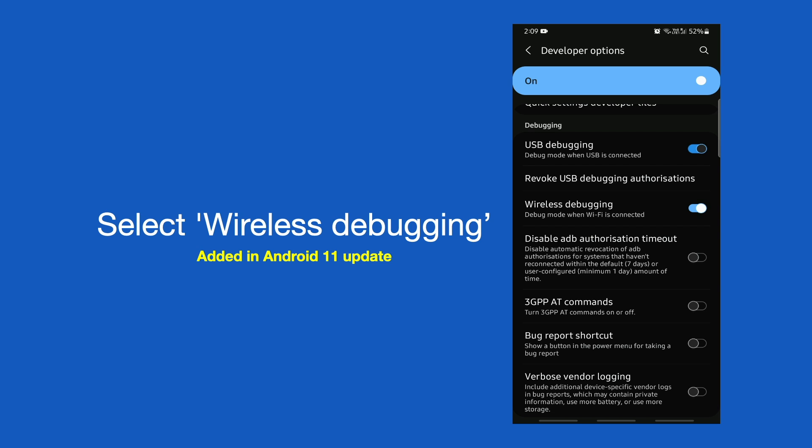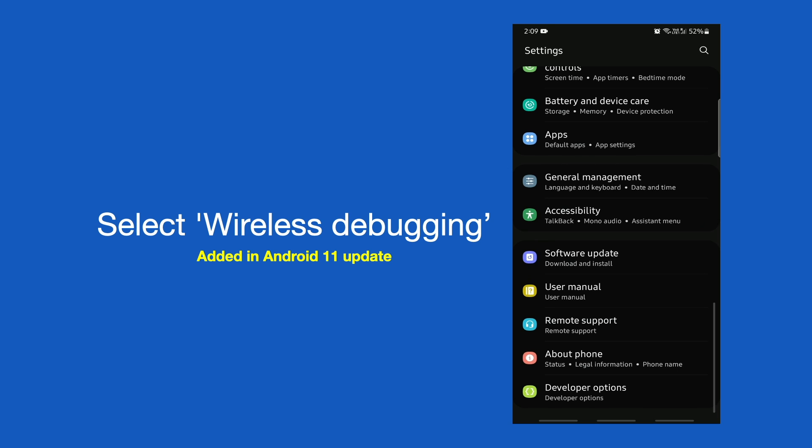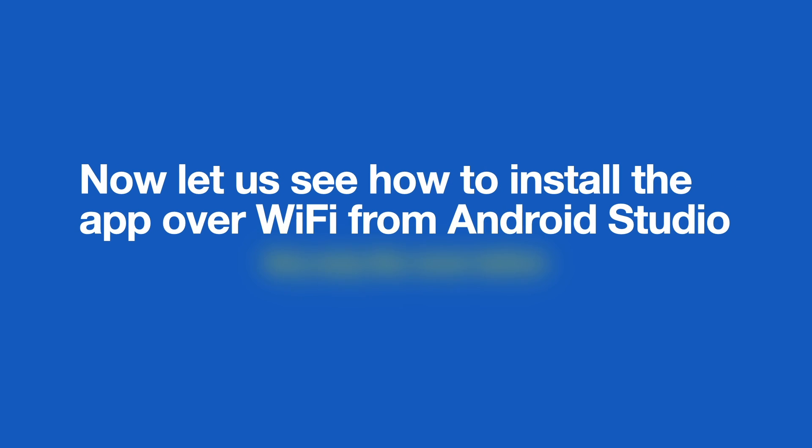While enabling Wireless Debugging, remember to have both your laptop and your device on the same Wi-Fi network. Now let me show you how to install the application onto the physical device without a cable.